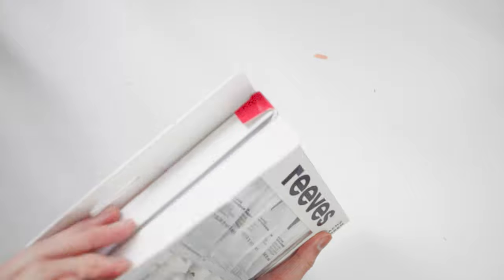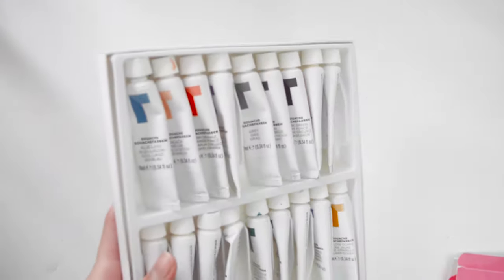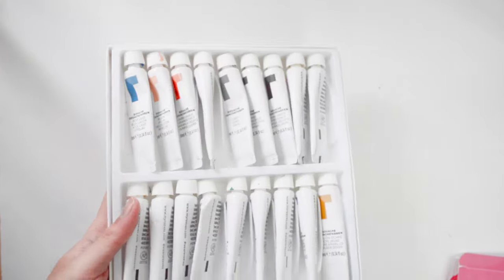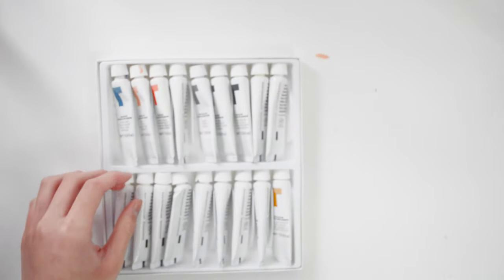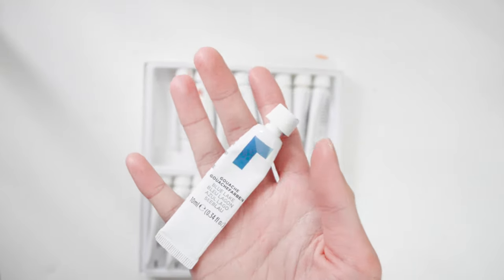I also did a review on this if you want to check it out. I found that it was very hard to spread the paint because it was very thick, so I added a few drops of water just to loosen up the consistency.